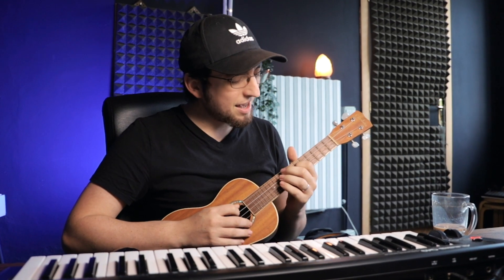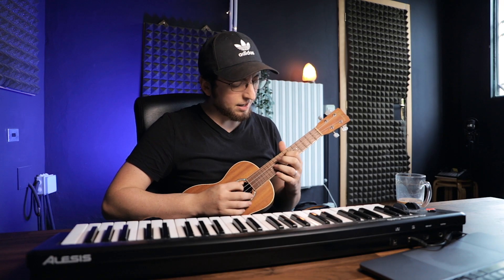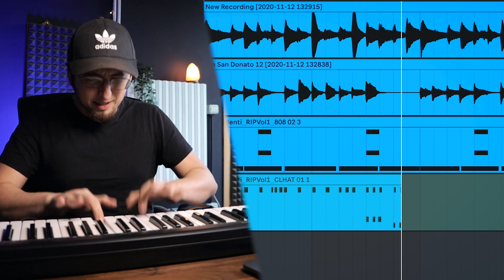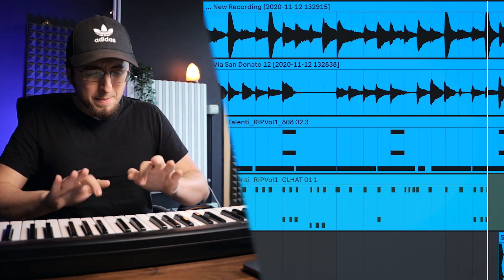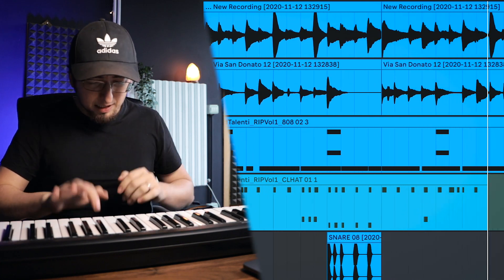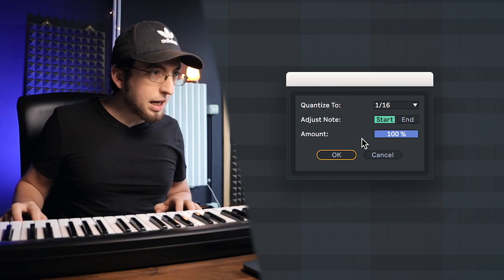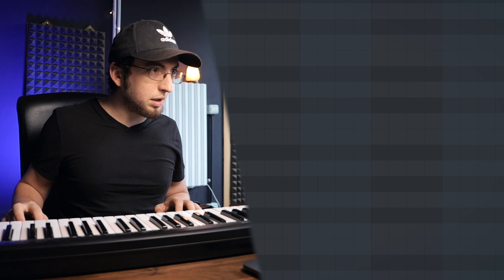All right, let me do hi-hats. Getting a little carried away — let me do the hi-hats. That's so fire.